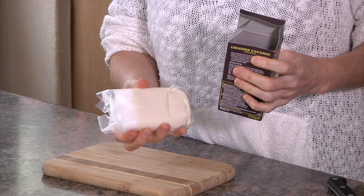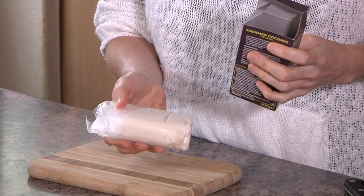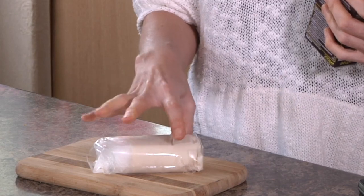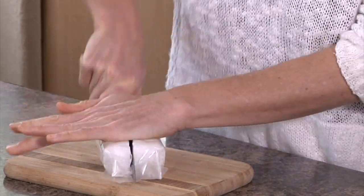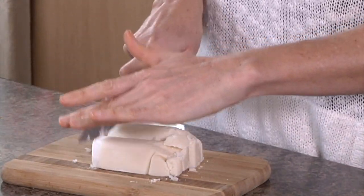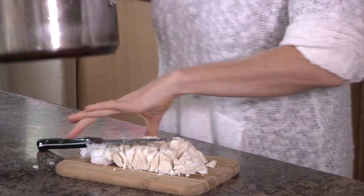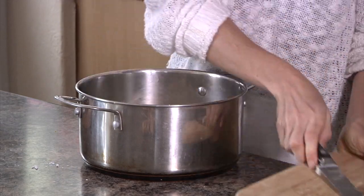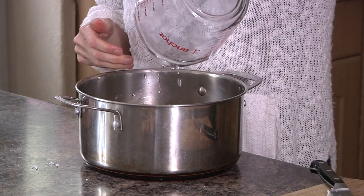I'm also going to use one whole block — 200 grams — of creamed coconut. You can get this in any good health food store or supermarket in the UK, in health food stores in Europe, or in health food stores in North America, or online. It imparts an incredibly delicious infusion of flavour. Crack the packet open, roughly chop it into bits — it'll melt upon heating — then add it to the pan along with about one litre or four cups of filtered water.